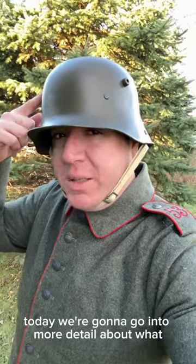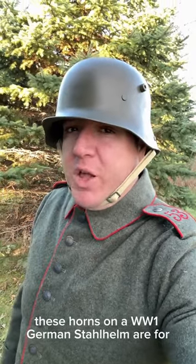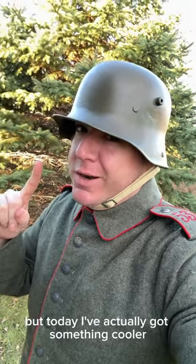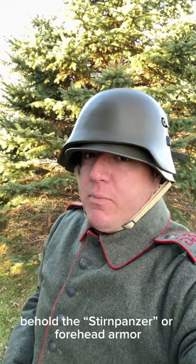Hello there! Today we're going to go into more detail about what these horns on a World War I German Stahlhelm are for. I mentioned it before in the last video, but today I've actually got something cooler. Behold, the Sternpanzer, or forehead armor.